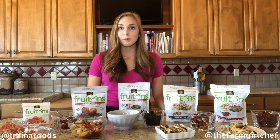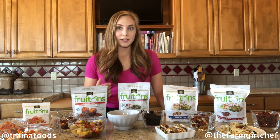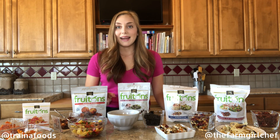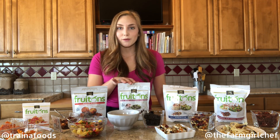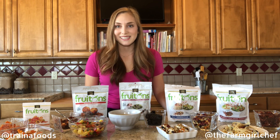You can find fruitons at Amazon or go to trainafoods.com where you can purchase fruitons today. You can also learn about the fourth generation running the operation and watch videos on how the fruitons are actually made in Patterson, California. Get your fruitons today!